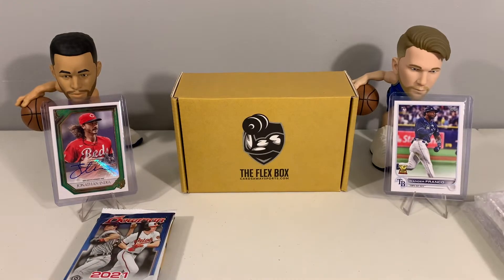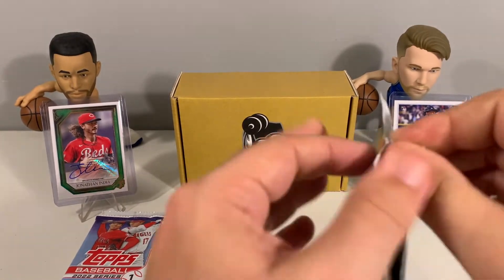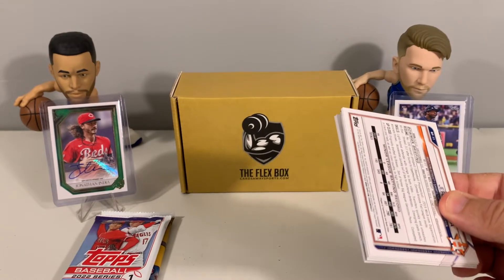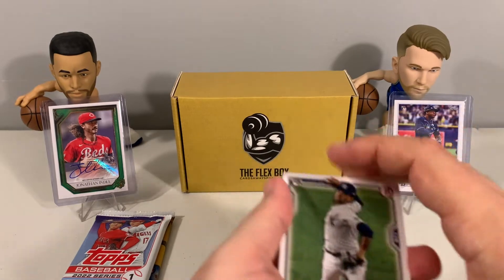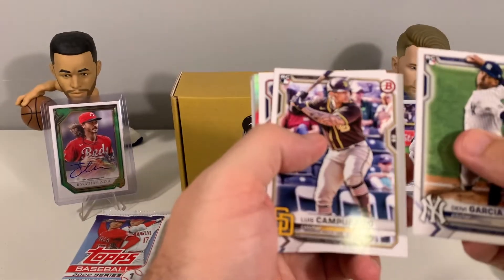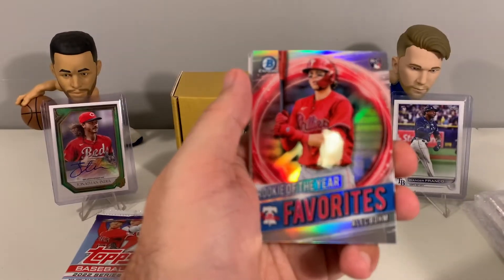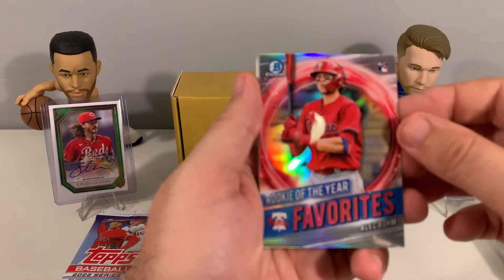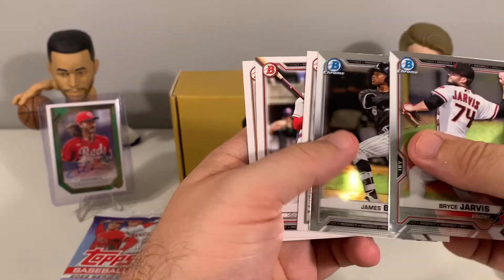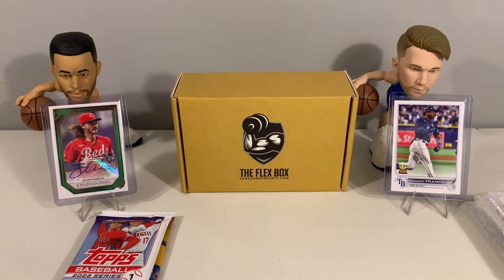Now we have 2021 Bowman — let's see what we got here. We don't open up a ton of baseball cards here on the channel, so if we missed something that you guys think was a really nice card, make sure you let us know in the comments. We had a Garcia rookie card, Jake Cronenworth, Capuano, Acuña Jr — so three nice rookies right in a row — and then an Acuña Jr base. We also have Alec Bohm Bowman Chrome, Bryce Jarvis, James Beard, Daniel Lynch, Johnson, and Pena to finish out Bowman.